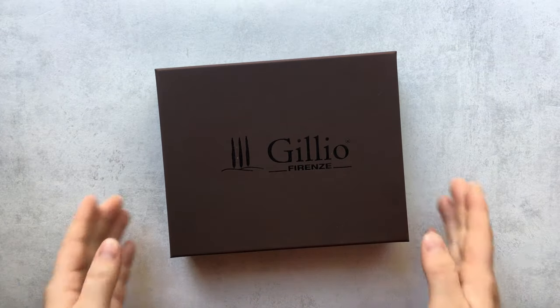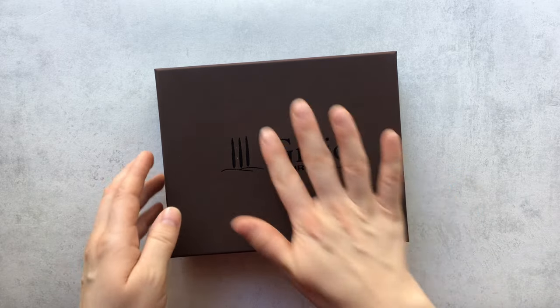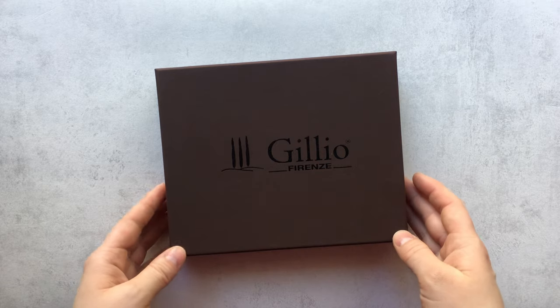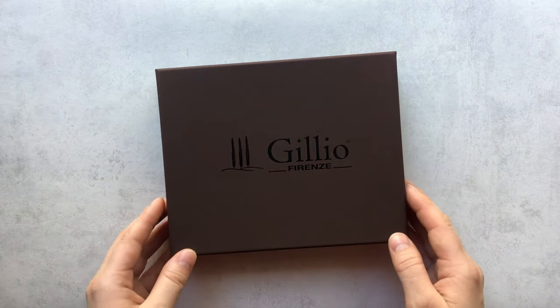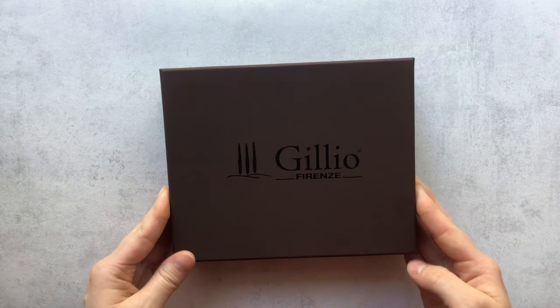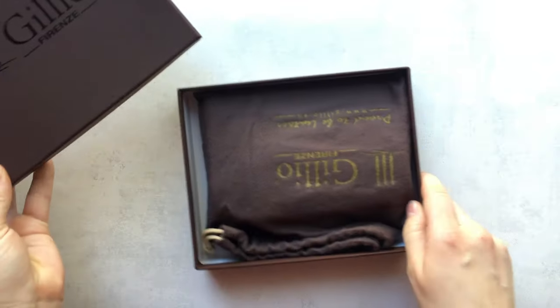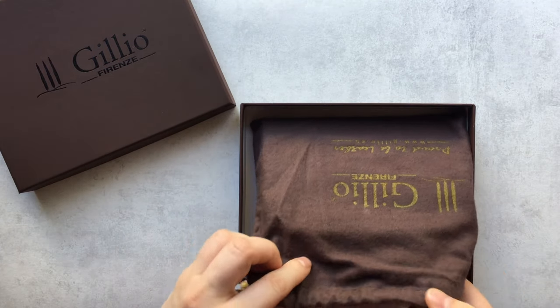Welcome back to my channel. Today I have an unboxing to make. This is my third Jillio. Maybe you can see it's a small box — let's open it. It's so small.